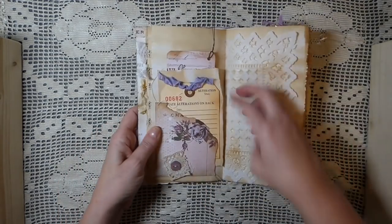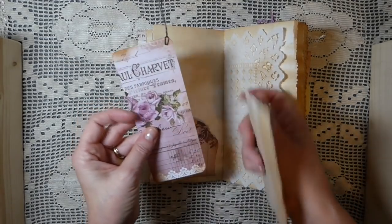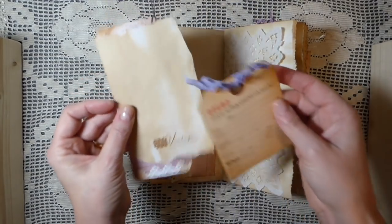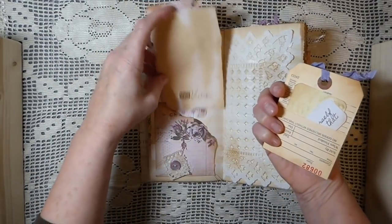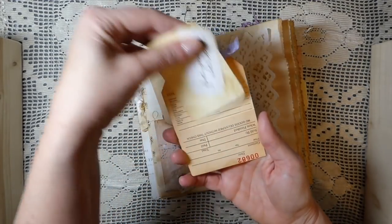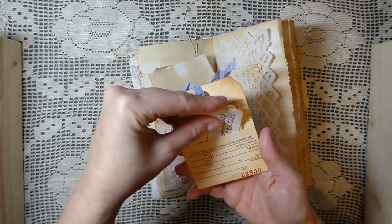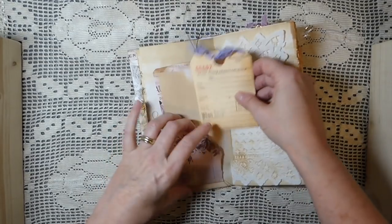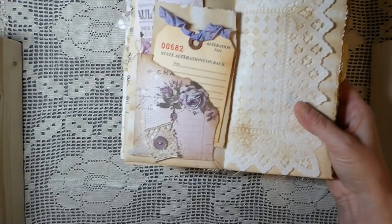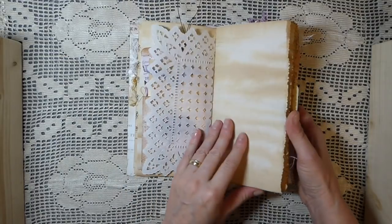And here I've done a little tuck spot pocket. Made a little journal card out of the extra piece of paper pad. Did some more stamping on a piece of paper. And then I've just flipped the alteration tag up and made another little pocket. 'Find yourself and be that.' And that's just tucked in there. Did a little bit more collaging here with a vintage button.